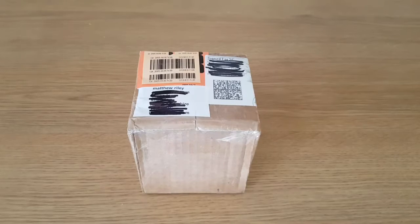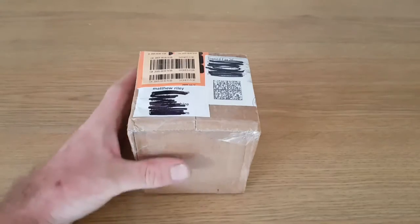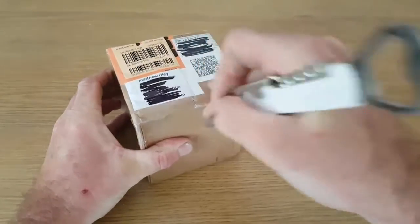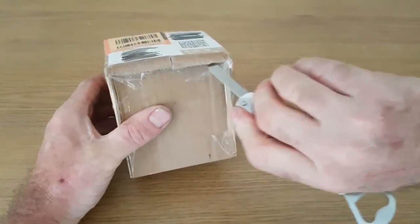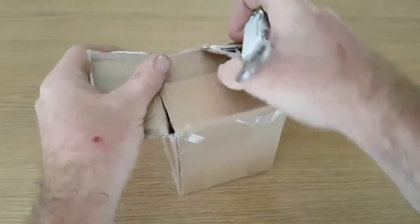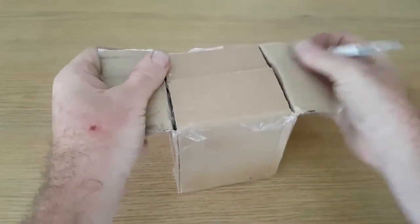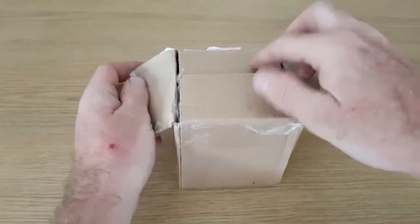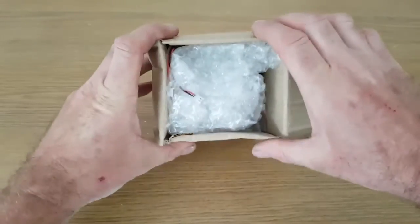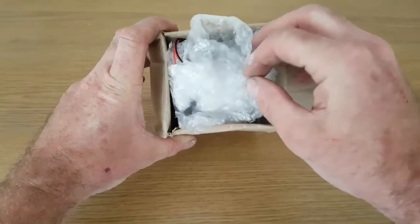This is a quick unboxing of the CR10 bed leveling sensor kit by SKU, known on here as Peter Matthew Robinson. I've bought stuff from Peter before for my Anet A8, so I know his stuff's good. It was supposed to arrive on Monday but actually turned up on Saturday morning, which was nice. I'll open the box up now and show you what's inside.